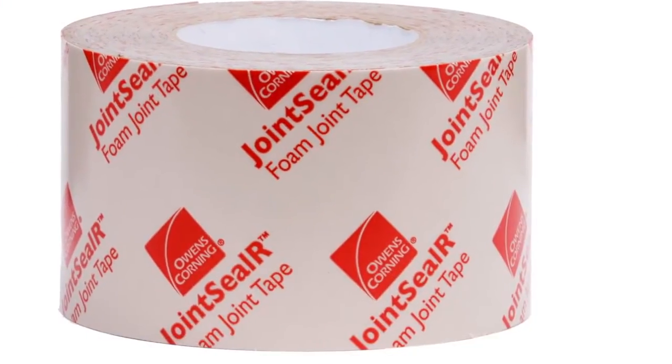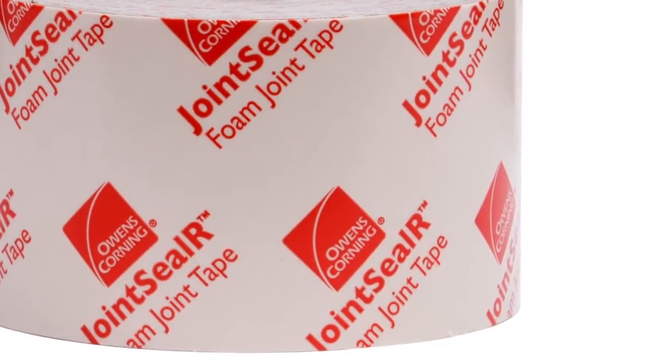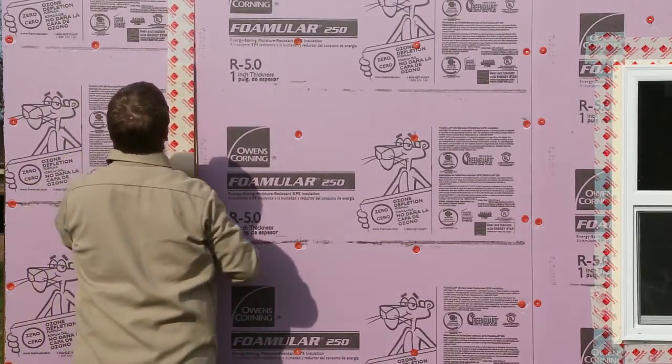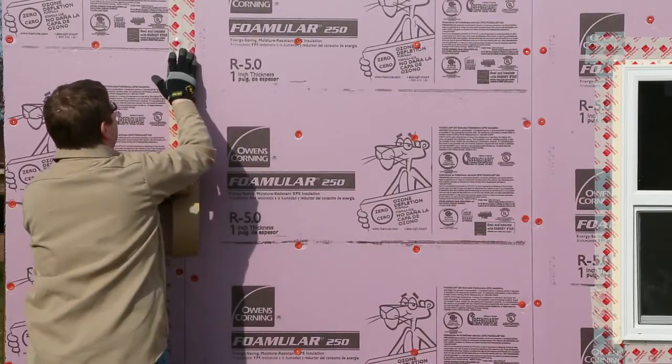Joints should be sealed with Owens Corning Joint CLR Foam Joint Tape. Owens Corning Joint CLR Foam Joint Tape provides an air and water resistive barrier when used to seal the joints between two or more edges of FOMULAR XPS.